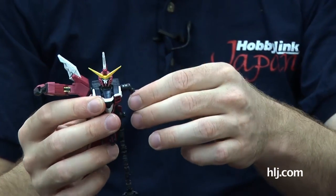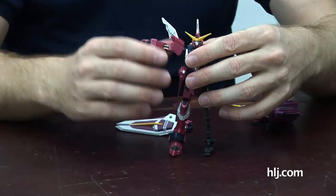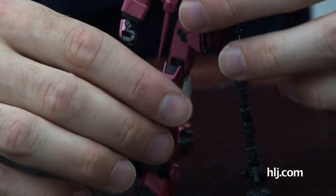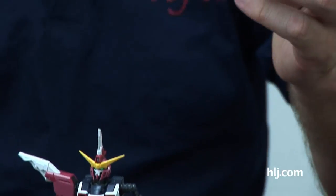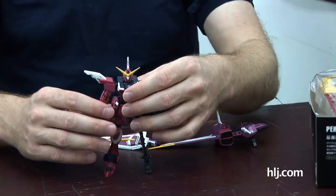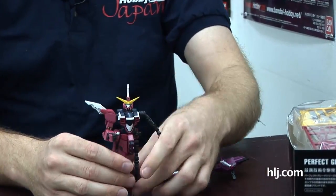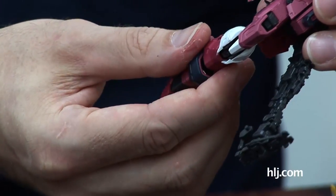How long did it take to put this together? When you look at the amount of pieces, you think it'll take days like a Master Grade, but this probably took only two or three hours. It's easy enough to just drop everything together and take apart because of how the frame is designed. You get lots of flexibility as shown, and the way the armor slides when you start moving around is great.